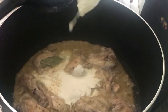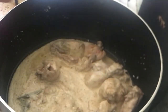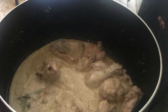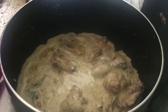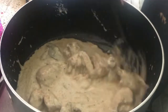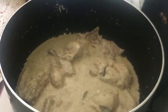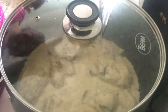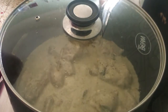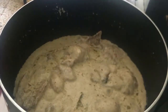You can add green chilies or white pepper to your taste. I have blended cream and added it to the dish. We will mix it well and then cook for another 5 minutes on medium flame.